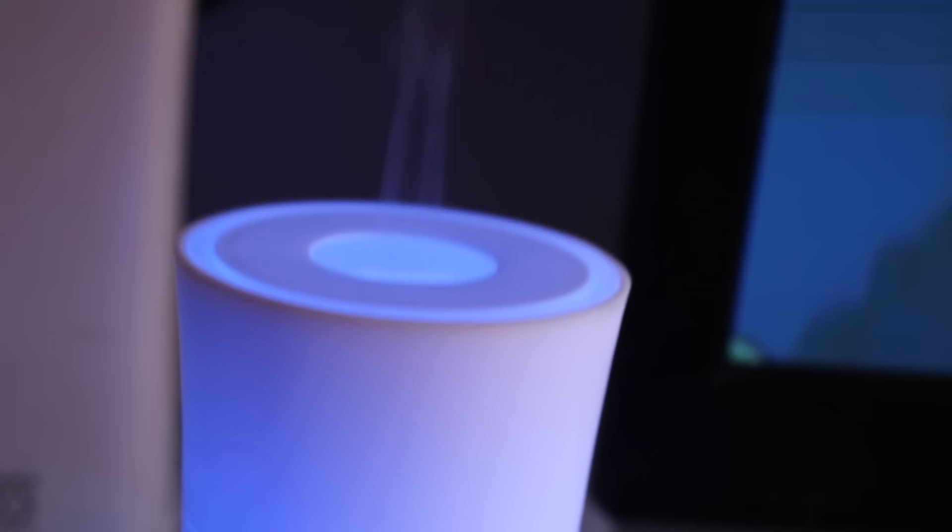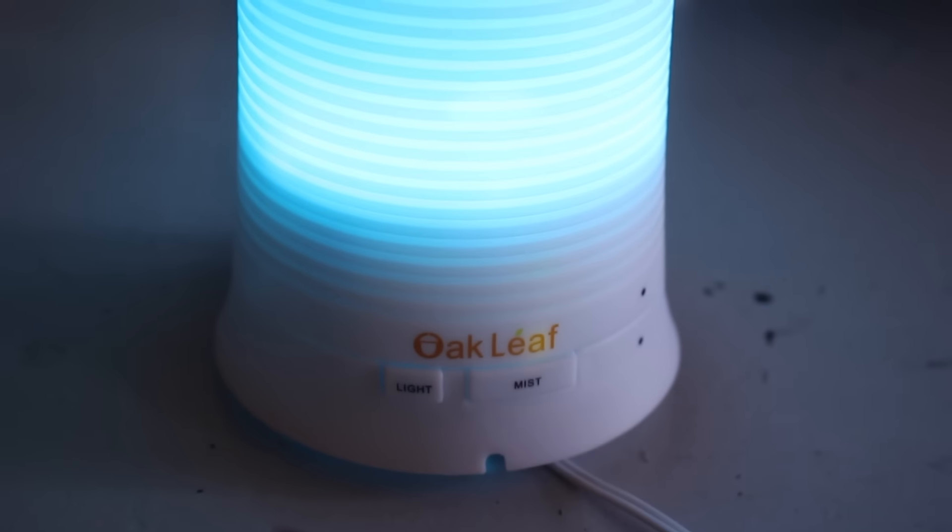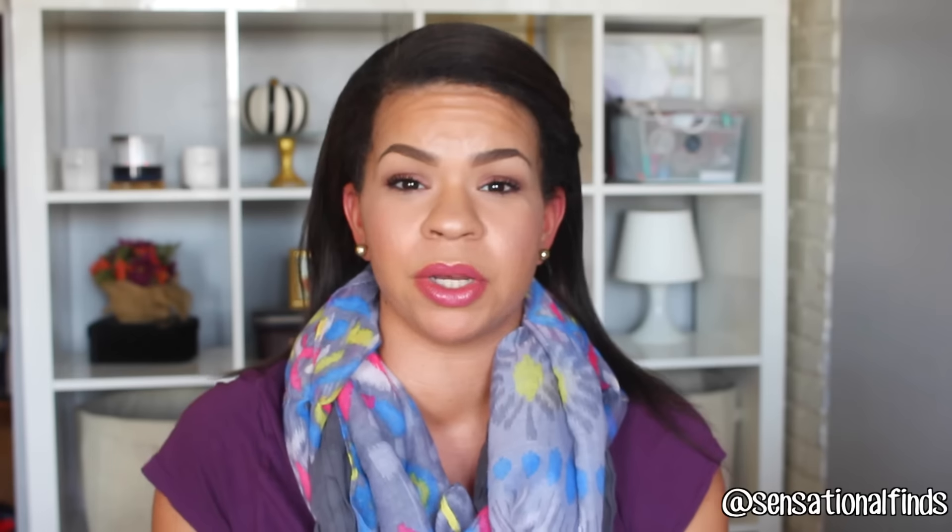So the thing that I've been using around my house that has really jump-started my love for aromatherapy again is the Oak Leaf Aromatherapy Diffuser. I received this — it's available on Amazon, I will have a link to it down below. Once I got this and started using it, I just started to play around with the essential oils and actually fell in love. So this is something that I would definitely say you need if you are going to be using essential oils and aromatherapy.